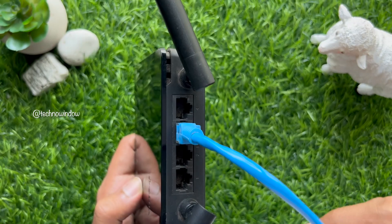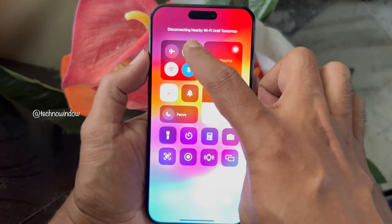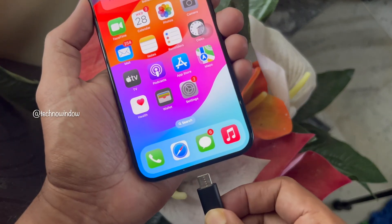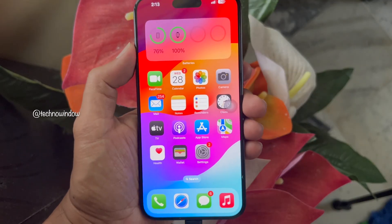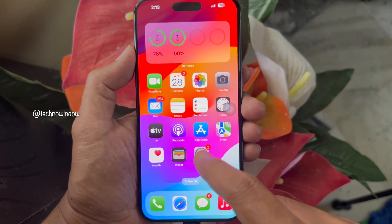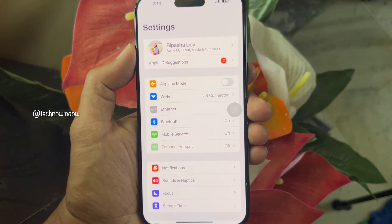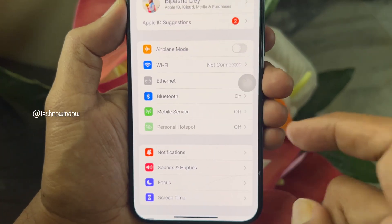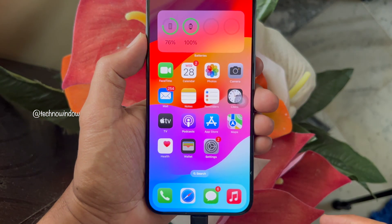Connect your Ethernet cable to the back of your router. On your iPhone, turn off Wi-Fi and cellular data, then connect your USB-C to Ethernet adapter to the charging port. Open the Settings app on your iPhone — here you will see the Ethernet connection. Tap on it and close the Settings app. Now start browsing the internet.